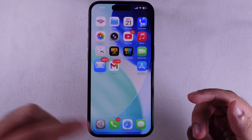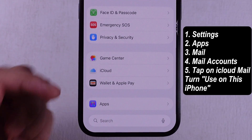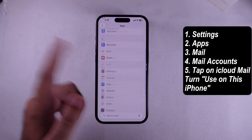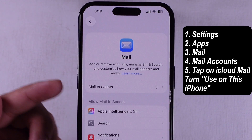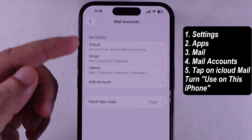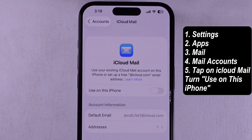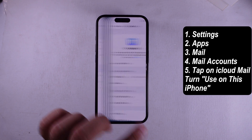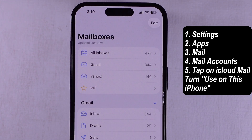Go ahead and launch your Settings app on the iPhone. Scroll all the way down to the Apps section. Look for the Mail app and tap on it. Now hit Mail Accounts, then tap on iCloud. To stop iCloud Mail from syncing, just switch off that toggle that says 'Use on this iPhone.' Boom — the iCloud inbox won't show up in your mail app anymore.